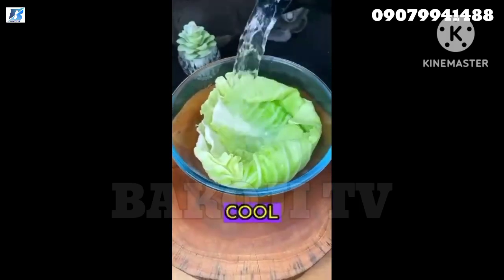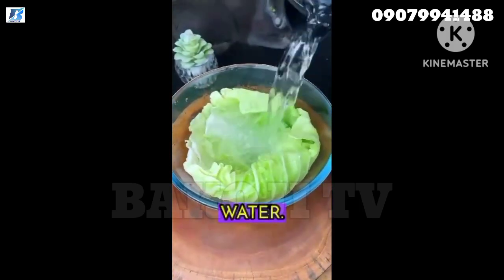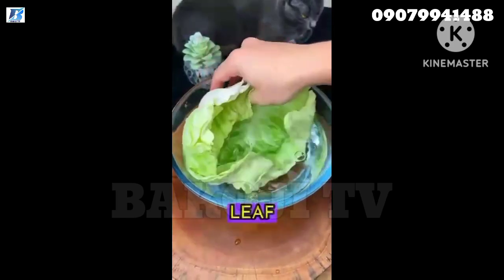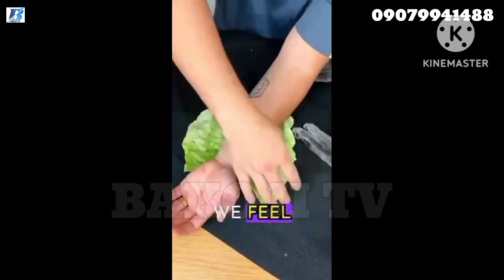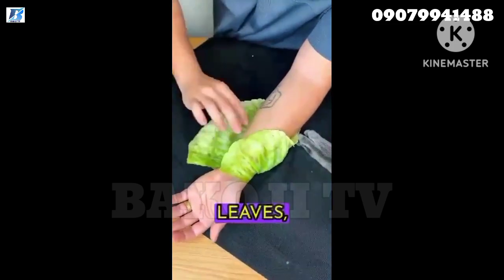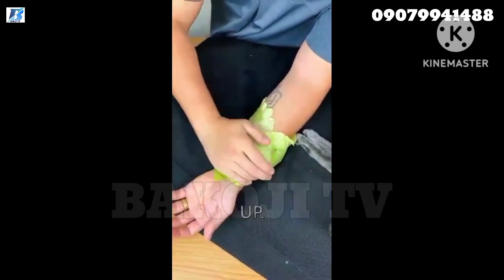Or, if you prefer, cool them down with cold water. Now we're going to put this leaf on the places of the body where we feel pain and discomfort. After covering the entire affected area with the leaves,